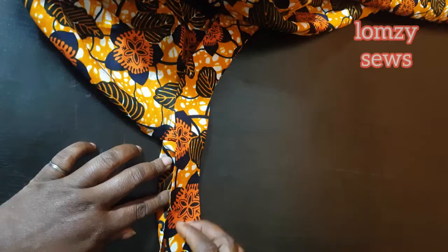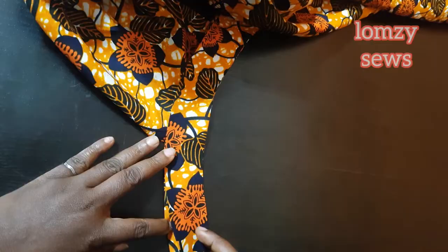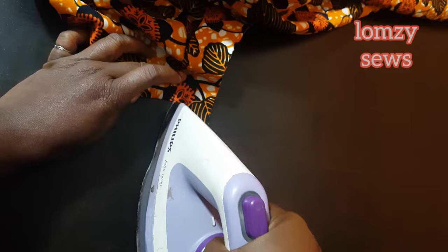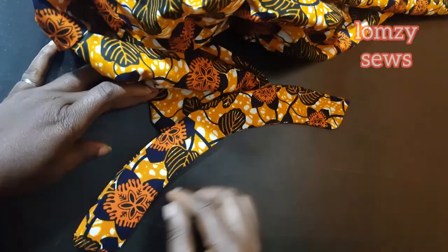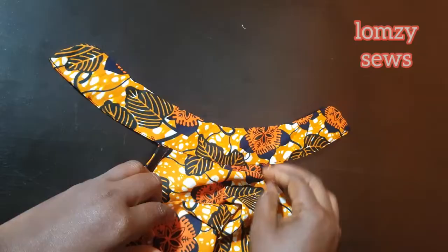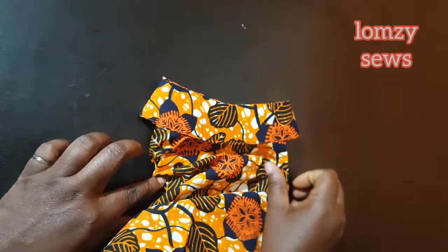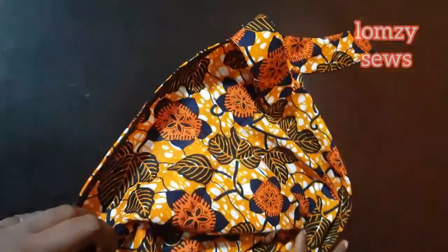I'll go ahead and fold this. Make sure you don't fold it in too much — fold it according to the other side of the collar. Iron it neatly so they are all equal, then go to the machine and sew at the tip. With this, we have come to the end of today's video. See how nice this is looking — the collar is sitting properly on the neck. Let me know in the comment section if this actually helped you, and we'll see you on my next video. Bye bye, and remember to subscribe if you haven't subscribed.